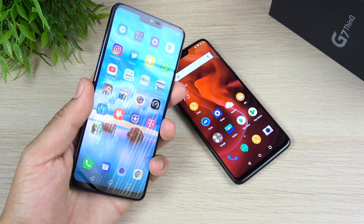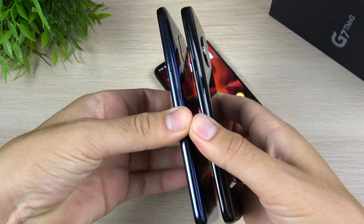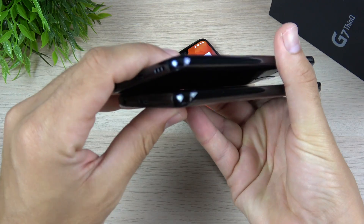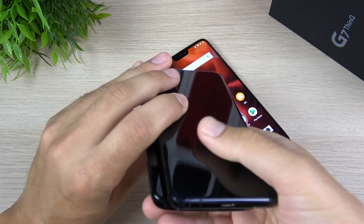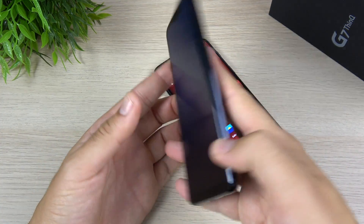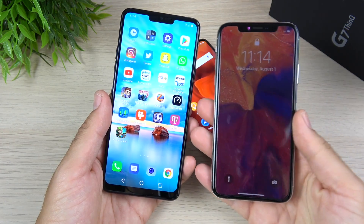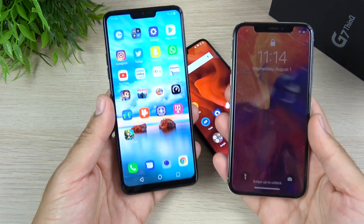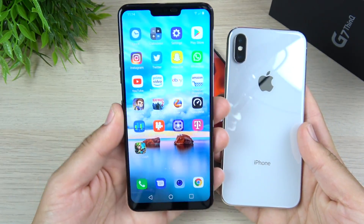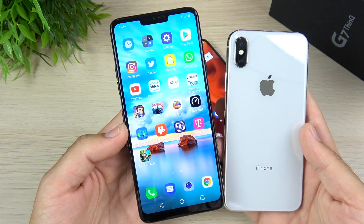The LG G7 ThinQ is actually about the same size as the popular Moto G6, the budget range of Android smartphones — which is quite a feat for a flagship. The iPhone X has received a lot of praise for its big screen in a small body, and I would argue that the LG G7 is your Android alternative to this style. If you're into that whole big screen, light body, you're going to really love the LG G7 ThinQ. It's definitely one of your only options on the Android side that offers all of that with flagship specs.